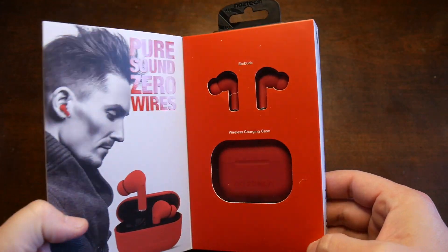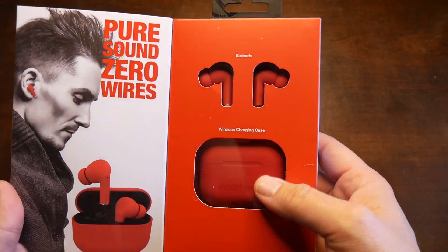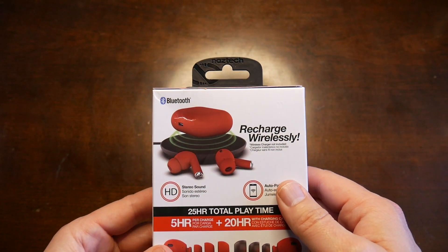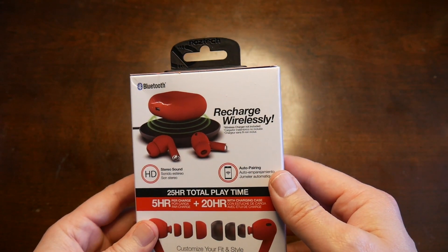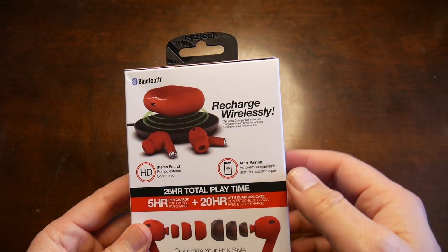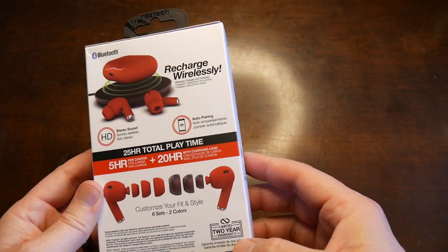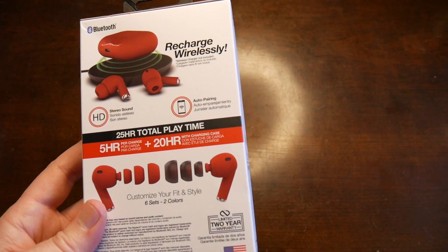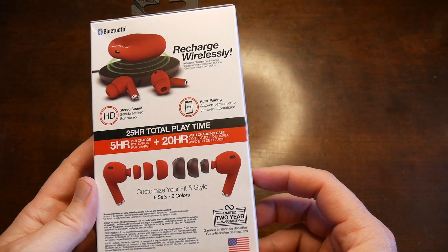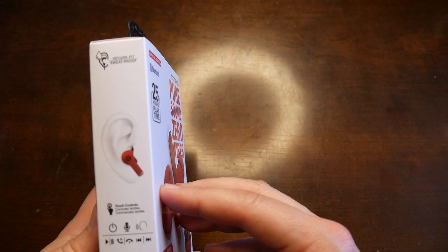I'm going to open them up right here. The packaging is really nice. There's your earbuds and charging case, branded. The case is wirelessly rechargeable too, but on one of those wireless charging pads, obviously sold separately. Limited two-year warranty, which is really good — I was surprised at that. It's an American brand too, which I really, really like. So heck yeah, America — keep it local.